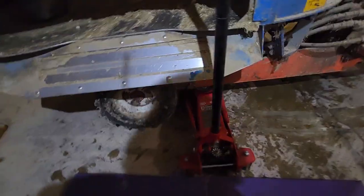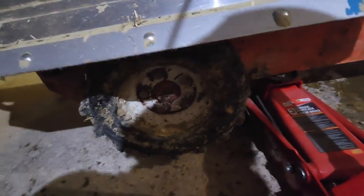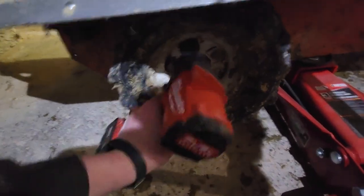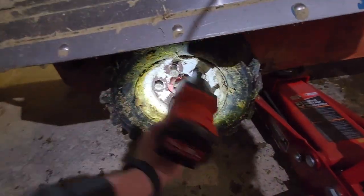Let's get to changing some tires. We got the jack under. The tire might not look flat because I put air in it, but it was flat. The impact gun makes it look easy. I got the old tire off now and got the new tire. I was filling up the new tire with air, then I thought I should probably check the pressure on it.